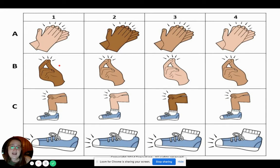Now our pattern is a little mixed up, so we're going to use our voice and our body. One, two. Ready, go. Clap, clap, clap, clap. Snap, snap, snap, snap. Pat, pat, pat, pat. Stomp, stomp, stomp, stomp. Good.